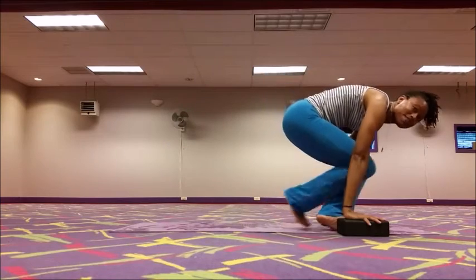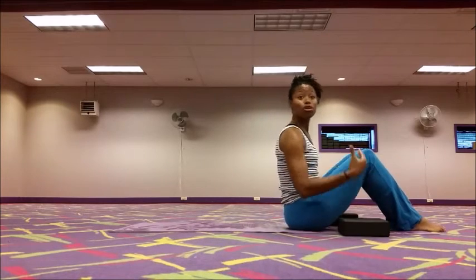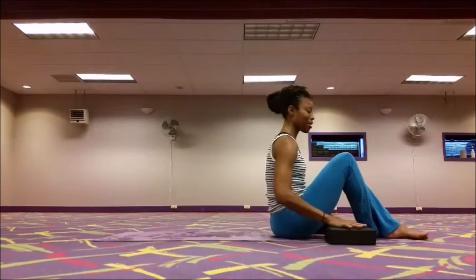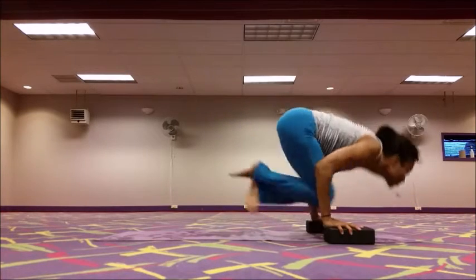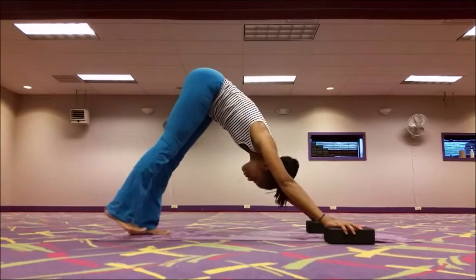For the more advanced option: if you've worked through walking the feet back and worked through tolasana and modified tolasana, now we're going to try for the whole monte. We're going to try to bring our feet underneath us and land in a low plank. Rock back, cross the ankles, and go for it — then finish yourself out in your vinyasa.